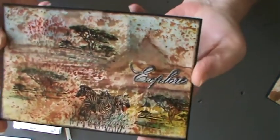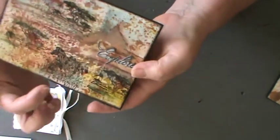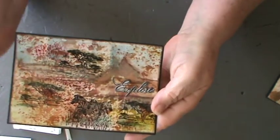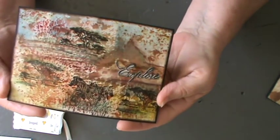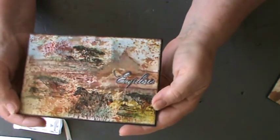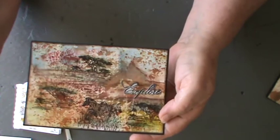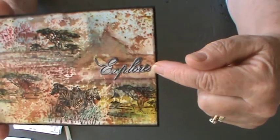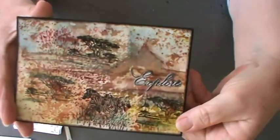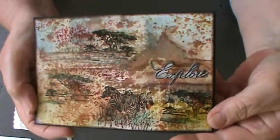This is the first one I did. I wanted it to be representative of the wide open spaces of Africa with some trees, the zebra, the flat-top trees there in the background. I've used Tim Holtz Oxide inks — two greens, a reddy colour, and black stays on for the main part. Then I stamped out the word 'explore', cut it out and put it on. It's a bit busy and I'm not sure how clear it is on film, but I hope you get the gist of it.